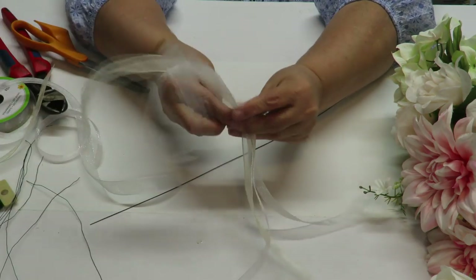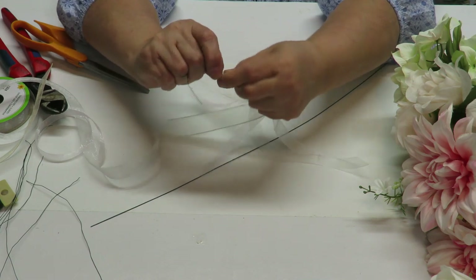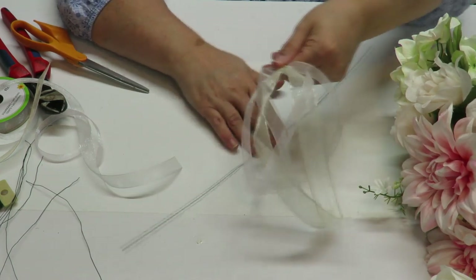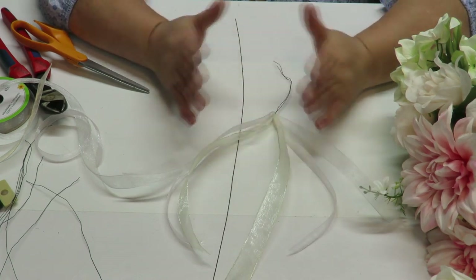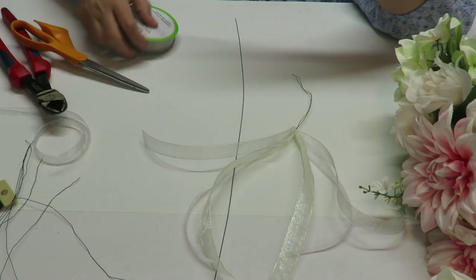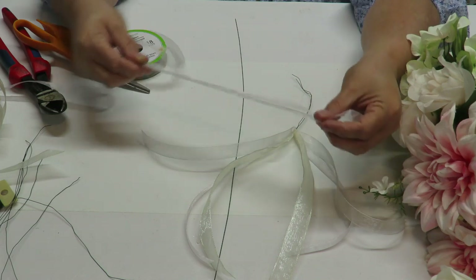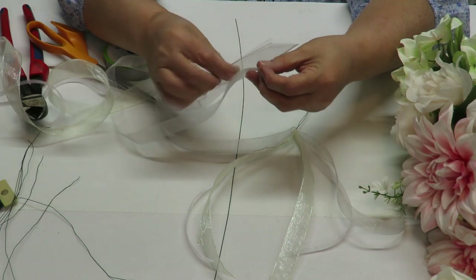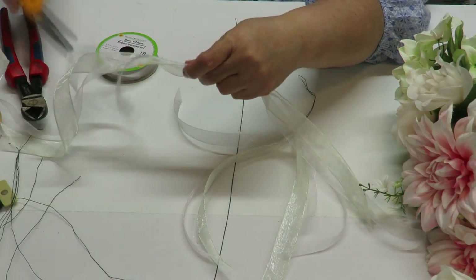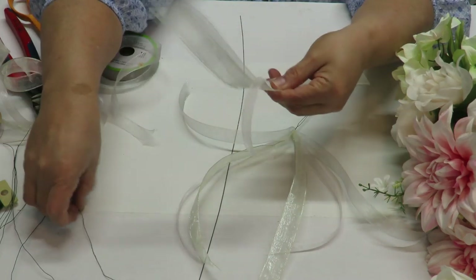I'm going to prepare bundles of ribbon like this — how many depends on how much ribbon you want in your floral spray. Adding ribbons is very appropriate for a wedding; for home decor you can skip it to save some money. I'll make two more bundles but shorter — about 12 inches — for the other two wire stems, with the ribbon hanging from the very bottom of each.